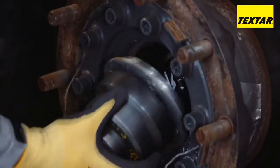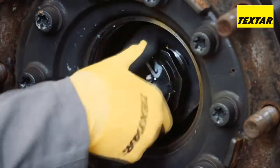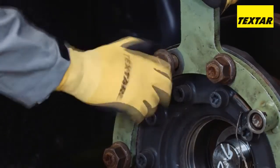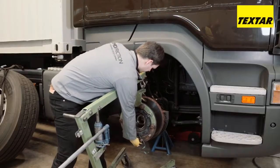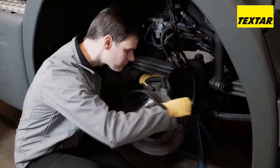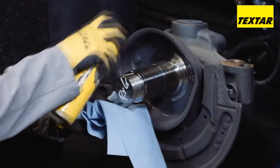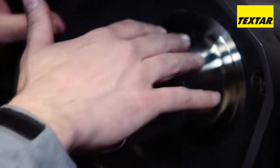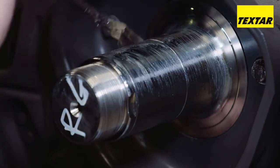Remove the axle nut to be able to pull the brake disc from the wheel hub. Clean the caliper carrier. The wheel hub must then be cleaned and checked for damage. Before assembling a new brake disc, it must also be lightly coated with a non-conductive, heat-resistant, metal-free paste.